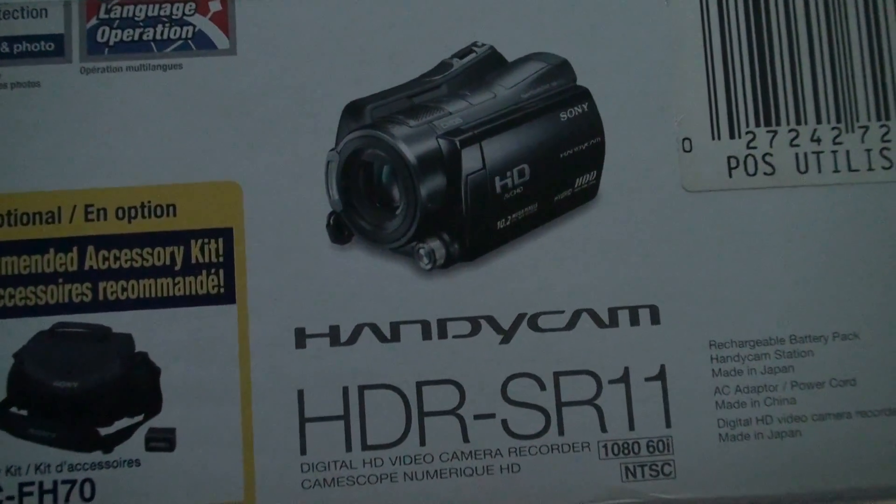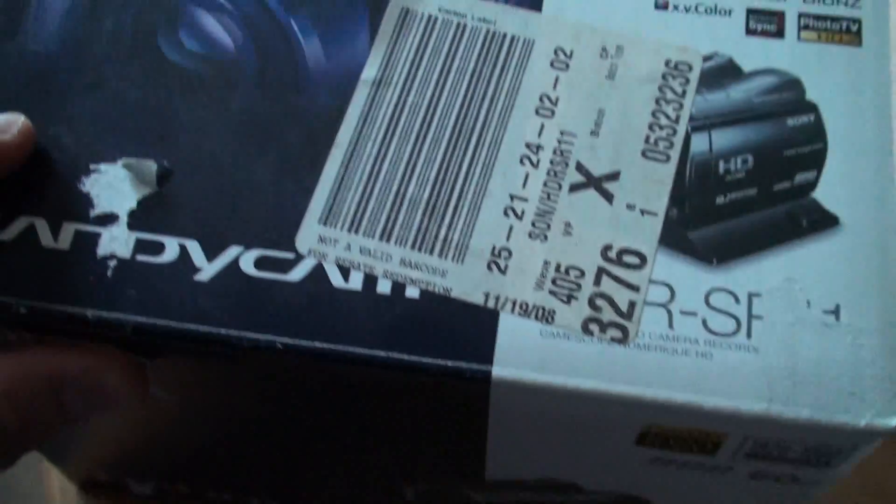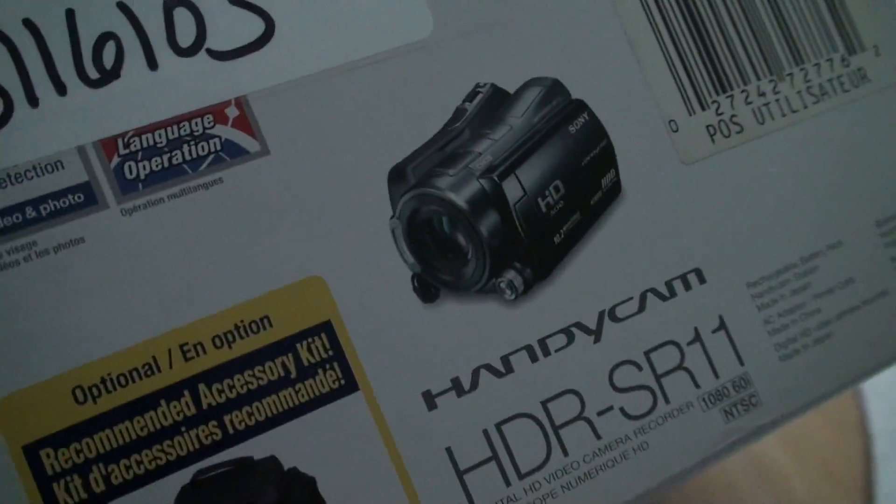This is the actual box for the video camera I'm using — the SR11. I bought this April 6, 2012 for $306 at a pawn shop. At the time that was a good deal.